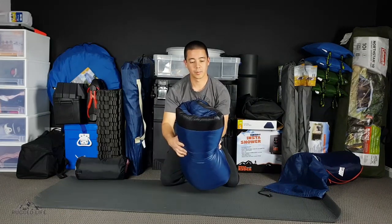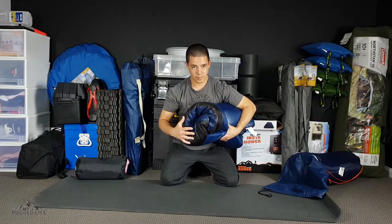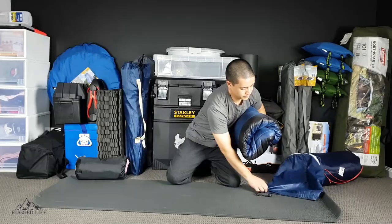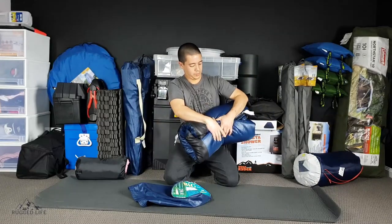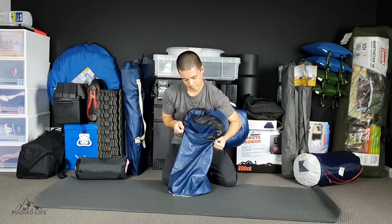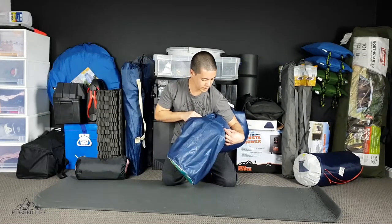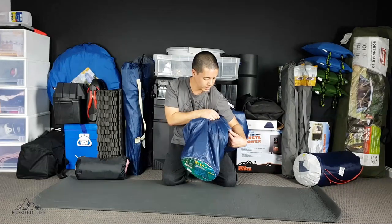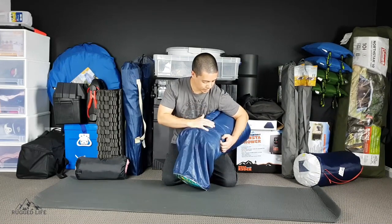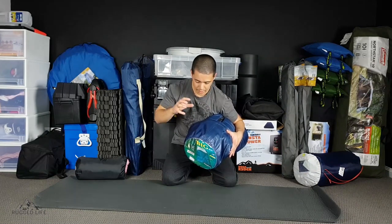This is what I end up with. What I find easy is to put the side without the zippers in first, like that. What you want to do is don't let go of this — hold on to it as long as you can — because as soon as you let go, it's going to expand within the bag and it's harder to push in.